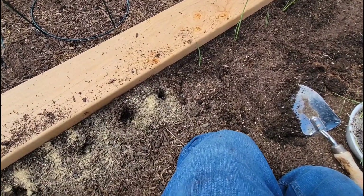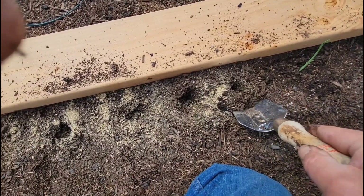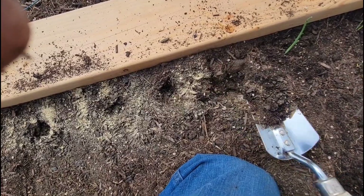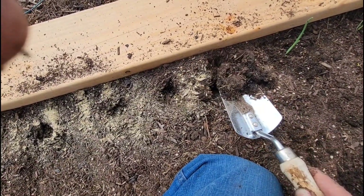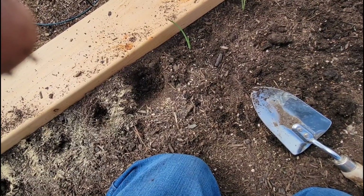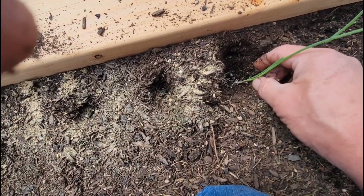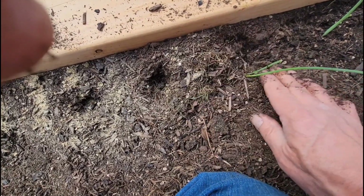So the holes weren't quite big enough, so what I'm doing is digging in the hole I made — which is a good indicator of where I need to go. This way, see, the roots fit in there all nicely, and boom, down she goes.